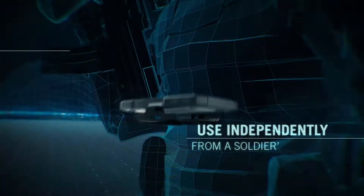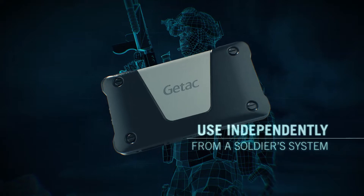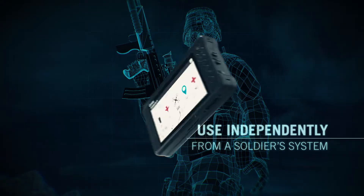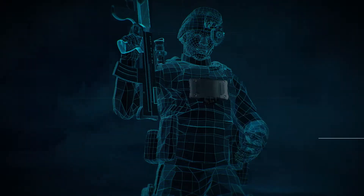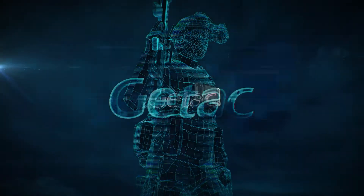The MX-50 can also be used independently from the soldier system with the addition of the snapback expansion battery to extend operating time. The GTAC MX-50. Battle ready. Fully secure.